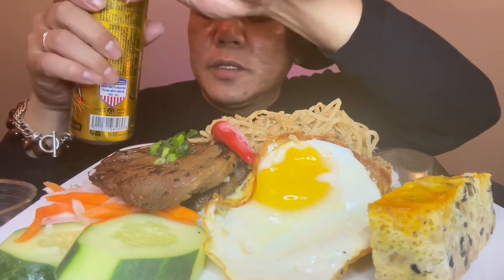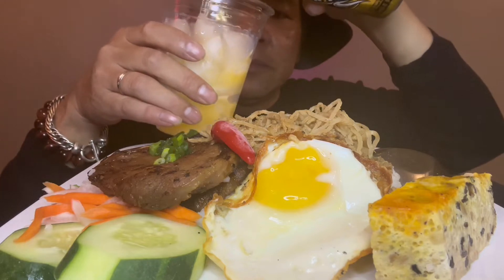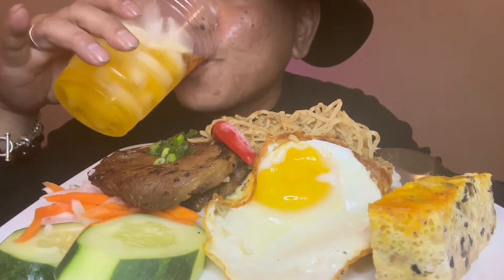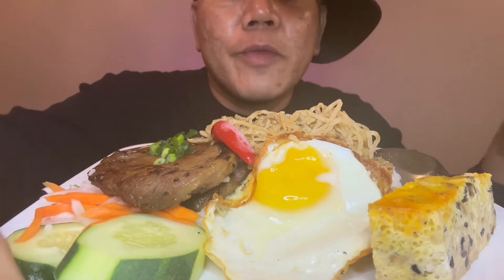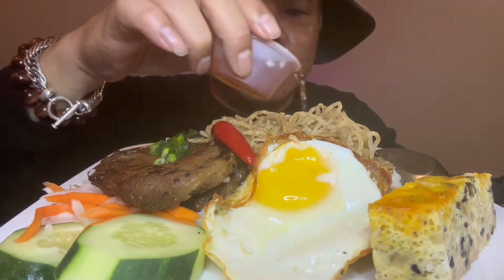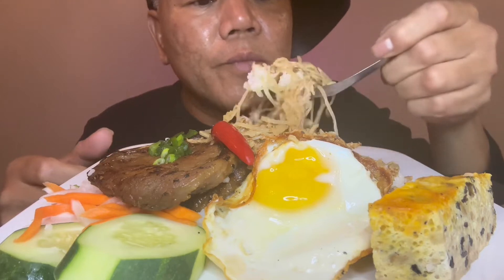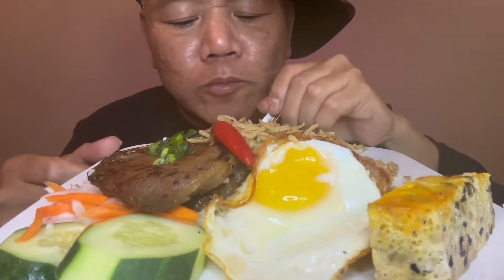Let's get some drink. Okay, we got some fish sauce over here.